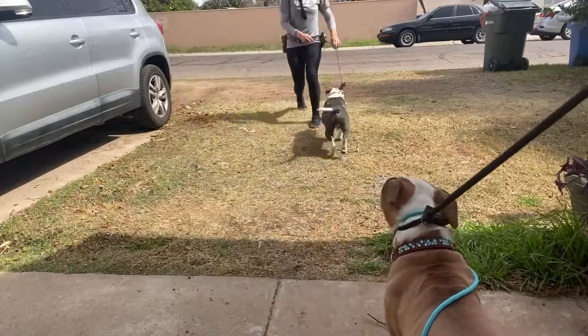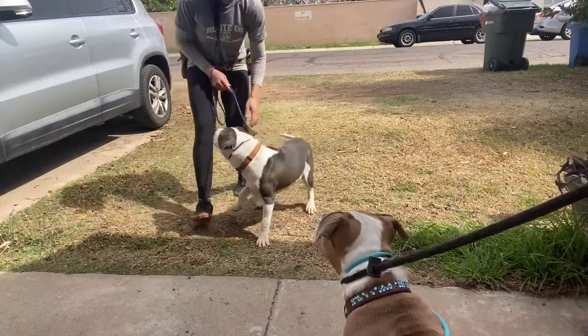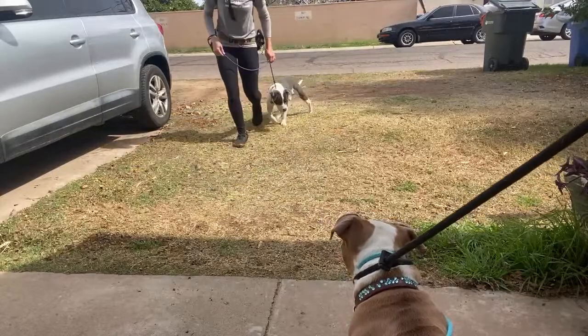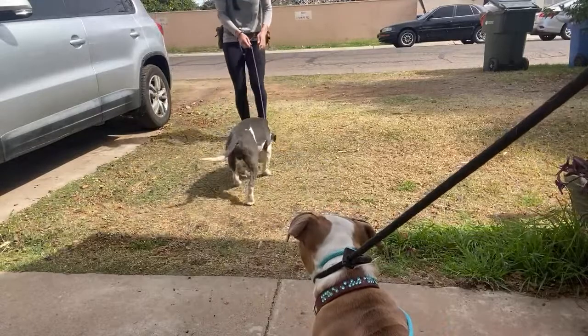I hype him up just a little bit. Yes, good boy. If I just keep telling him no over and over, eventually he's going to be like, well, I don't want to do it at all then — what can I do?